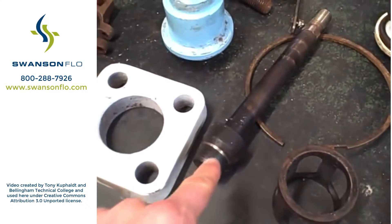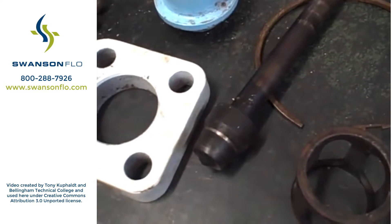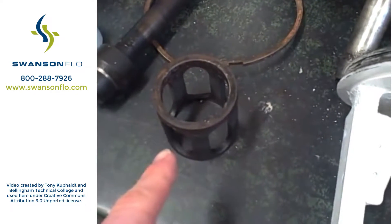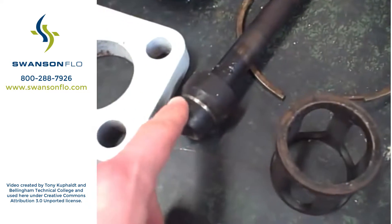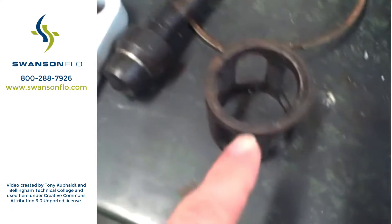We've got the valve plug here. It's a stem-guided globe valve, a standard plug, and it looks like it's probably an equal percent trim. We've got this seat retainer here — it's kind of like a cage, but not exactly the same because that plug does not tightly fit within it. The throttling action is done by the end of the plug, not by the walls of the cage.